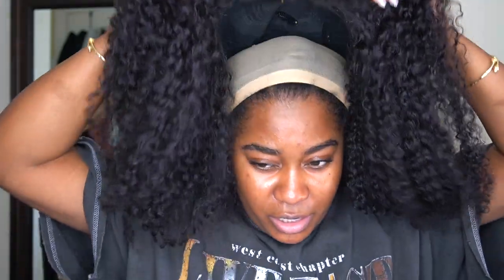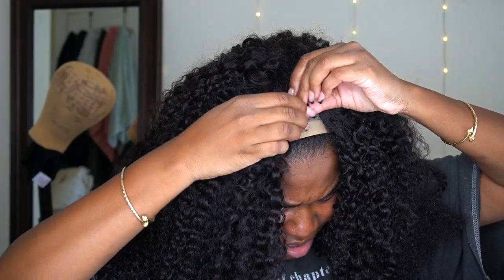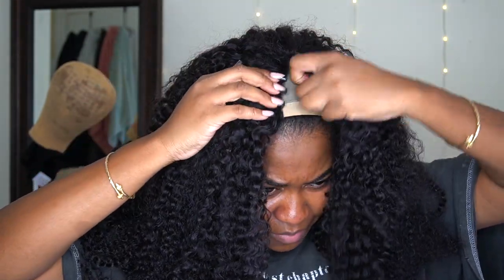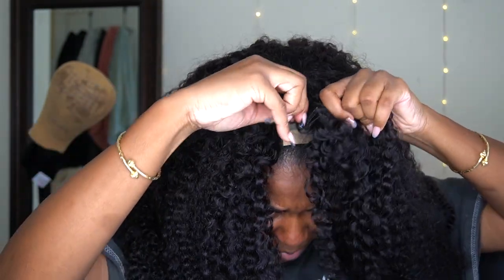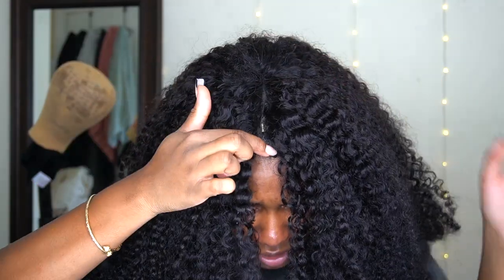So if you have a bigger head, it's stretchy — look how far it can go down. It's definitely going to fit you. I'm going to unbutton the clips because I'm going to dig the clips into this wig cap. I'm going to put them close together — very, very close, almost overlapping each other. If they're not overlapping, just unclip and clip again until they overlap. Boom — that little thing is going to be covered up.